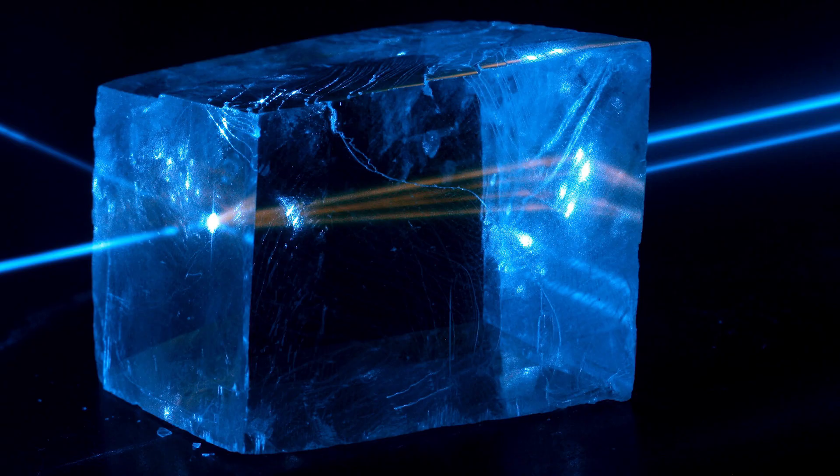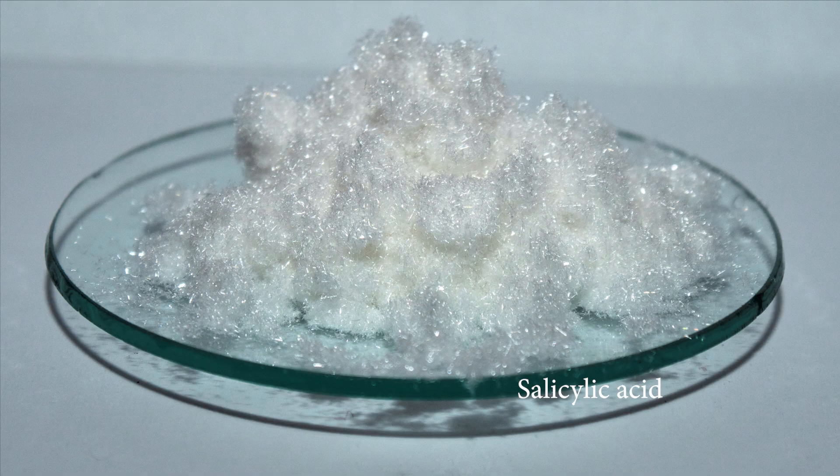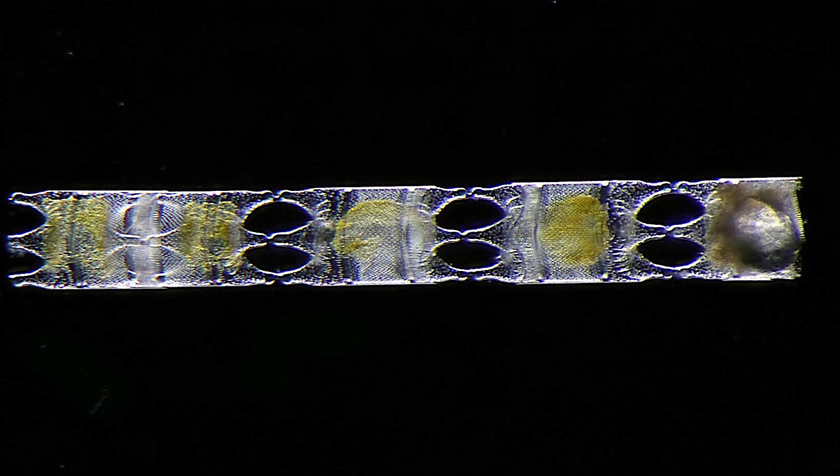Birefringence is formally defined as the double diffraction of light in a transparent, molecularly ordered material which is manifested by the existence of orientation-dependent differences. The crystalline lattices that produce the polarization effect seen in images can include things like Epsom salt, many different types of acids, and living structures such as chloroplasts and diatoms. These are called anisotropic crystalline lattices.